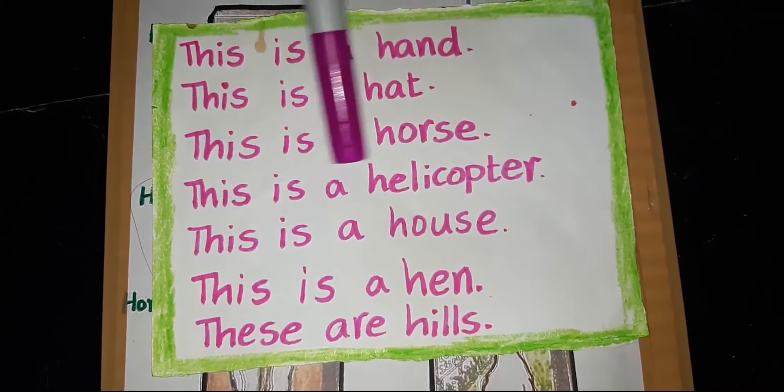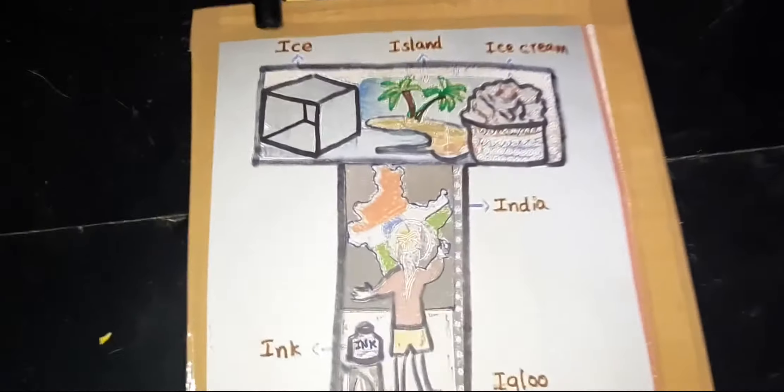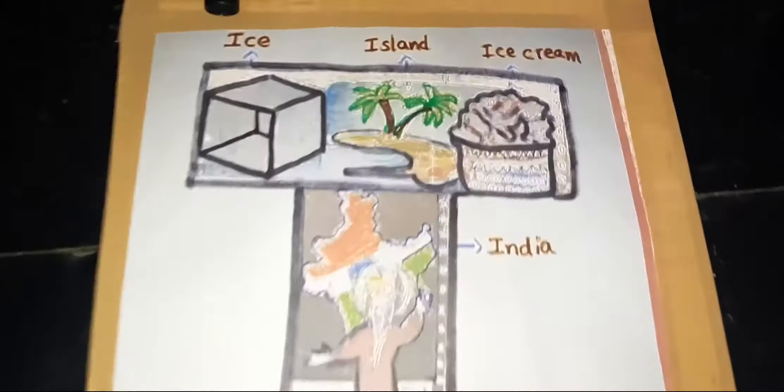Ice. Island. Ice cream. India. Ink. Infant. Insect.